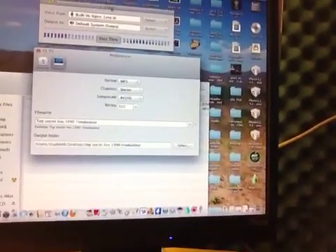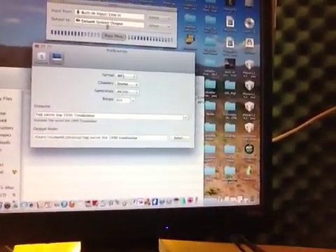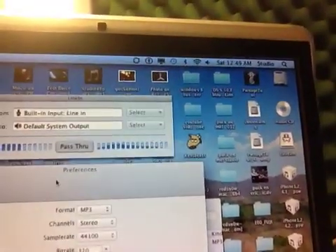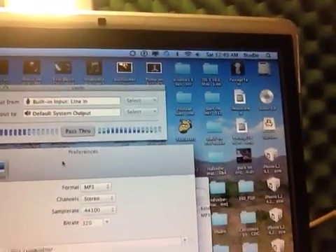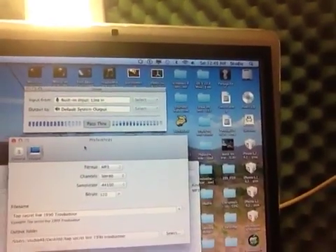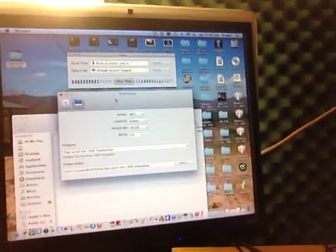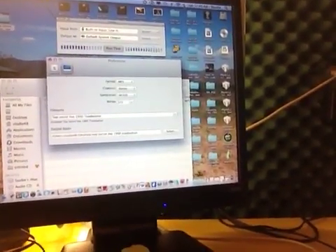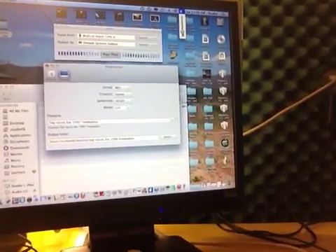To hear something while recording, you need a program called Line In. I will put the link in the description for you guys. I'm recording this with my iPhone, but I just thought it was really handy to show you how to hear the sound you're recording on your iMac while recording it.